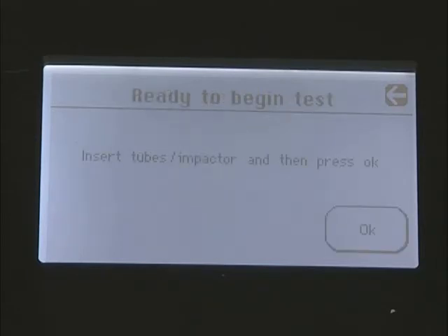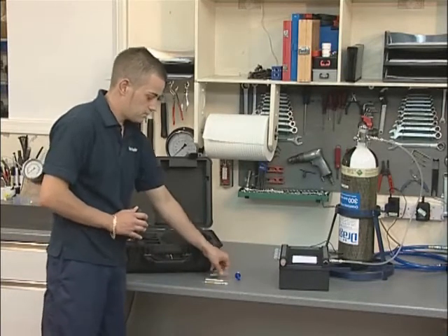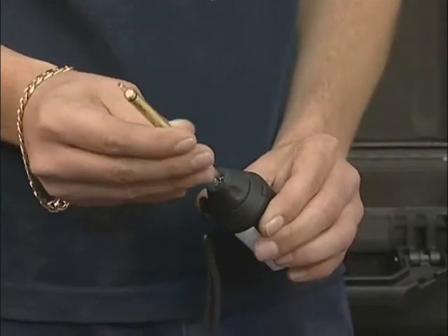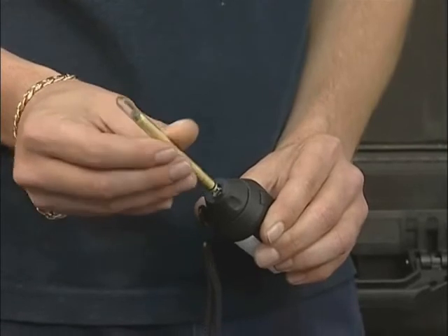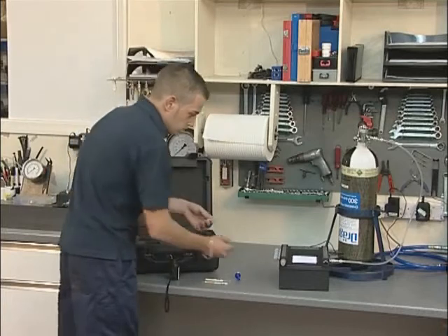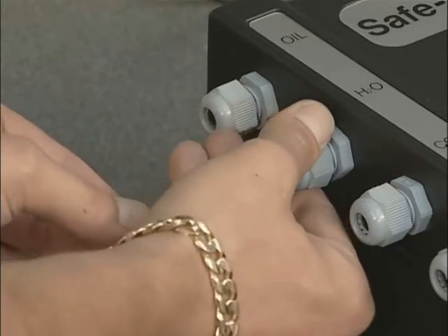Once the purge is finished, the Drager tubes can be prepared for insertion. Remove both ends using the cutter provided. This ensures a clean cut is made and that glass fragments do not fall into the tube ports. The Drager tube tip cutter has three cutting blades. Insert the tube into the hole and gently rotate, then rotate the tube to the side to break the tip. The tube tip will be retained within the cutter for later disposal. As each tube is prepared, it should be inserted into the relevant gland with the arrow pointing away from the unit and tightened firmly.